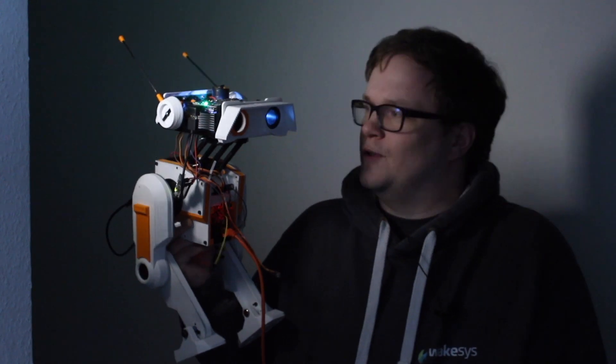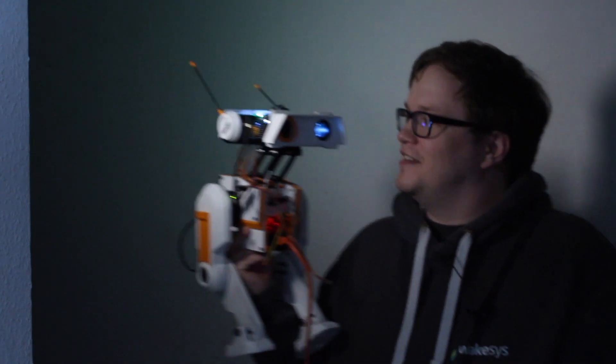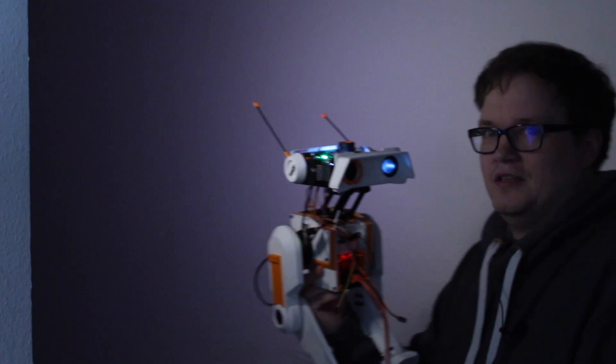Hey, BD8. I need a stim. We got to work on that, mate. Hello and welcome back to Element 14 Presents. My name is Dave and in today's episode we're going to build a BD1-inspired companion robot. Sounds good? Well then, let's get started.